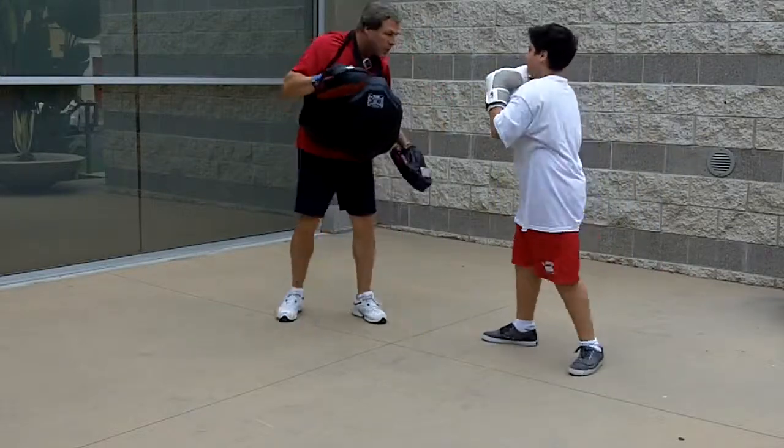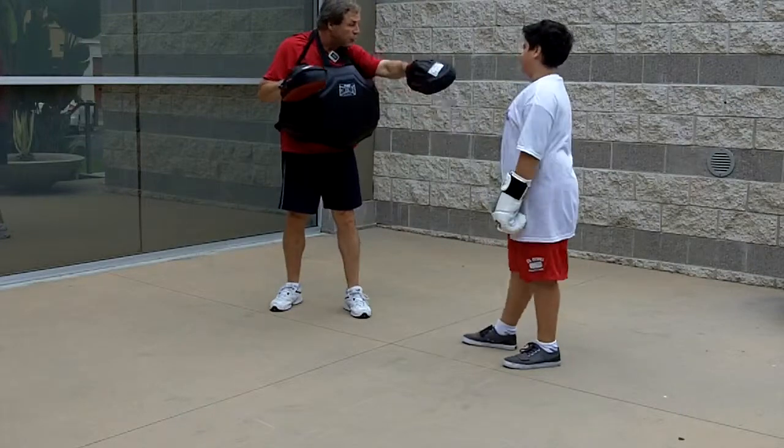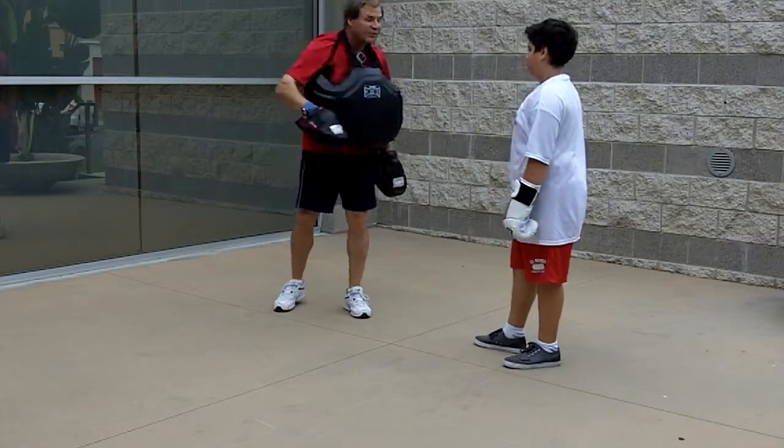Parry, good. Parry, straight — good. Now I want you to slip to the right.